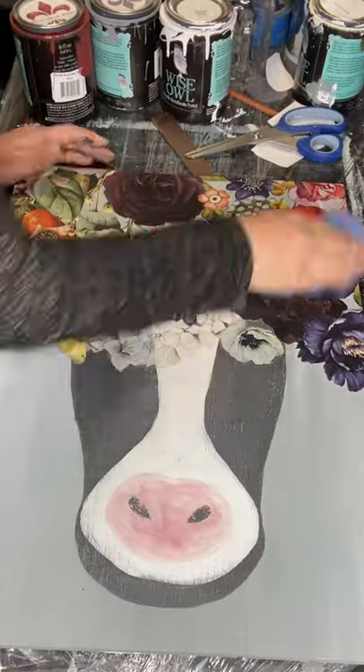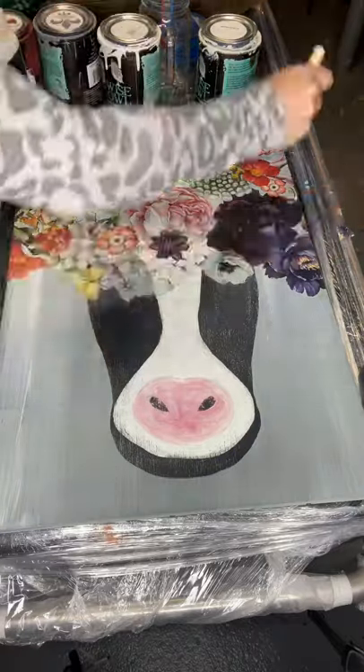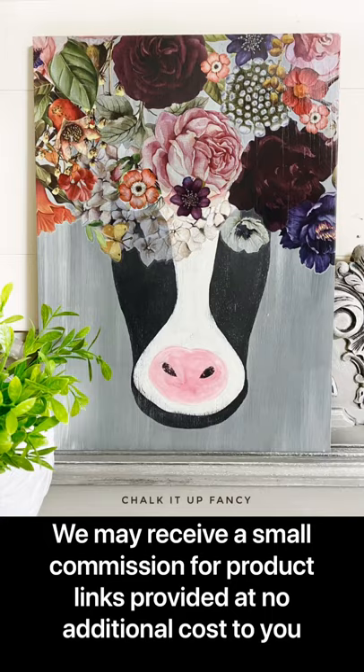Now you just want to make sure you rub with a cotton cloth and really make sure that the transfer is adhered to your board. I am now adding Wise Owl Varnish Matte Finish with a Gen Foam Brush.